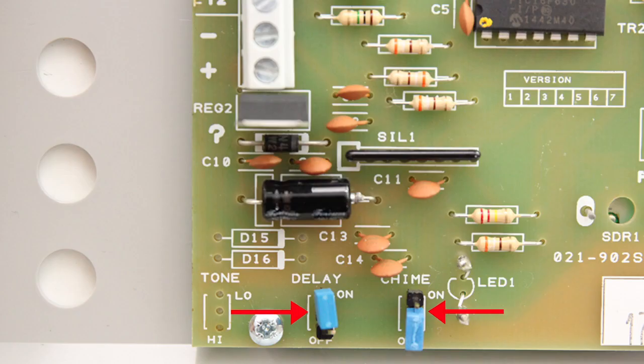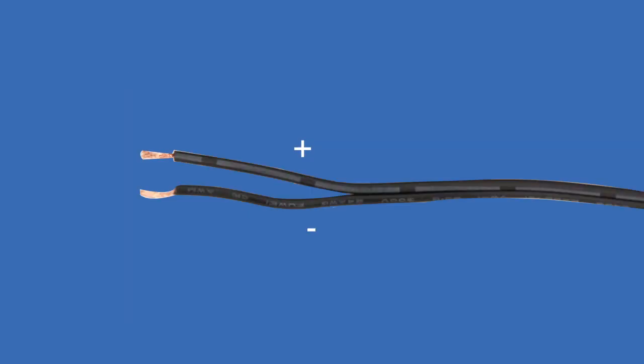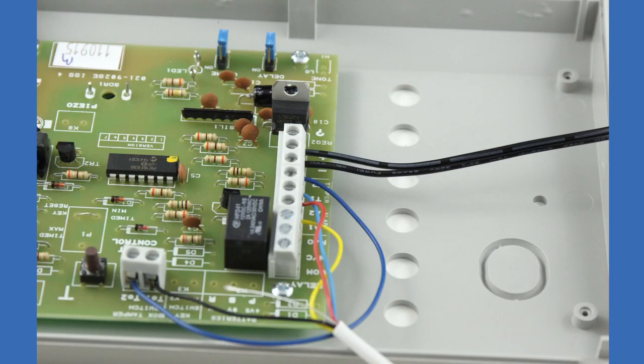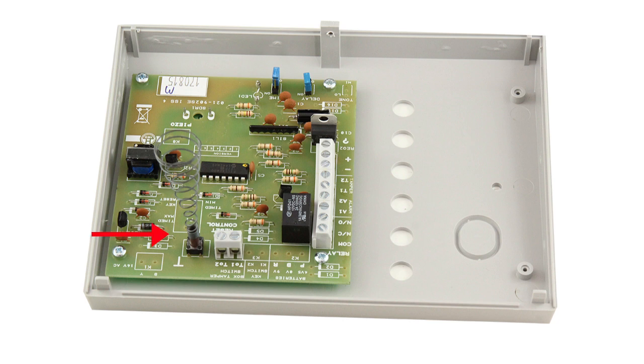Move the jumpers to select the required time delay. Add batteries if you have the battery-operated model. For the powered model, cut the wires of the optional power supply, strip back the cables, and connect the wires to terminals positive VE and negative VE as shown. Make sure you observe the correct polarity.